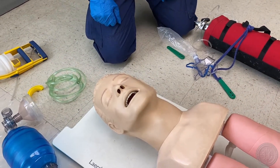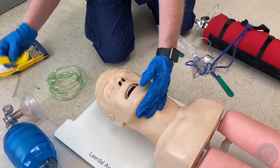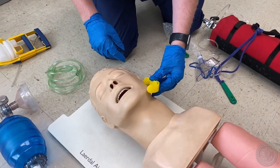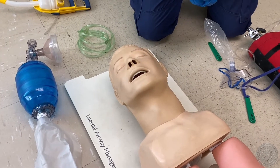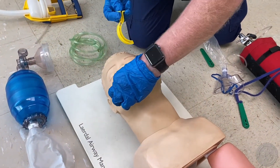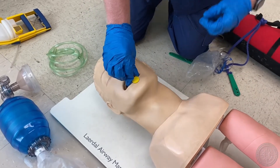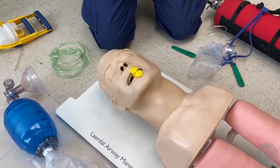Opens the airway manually — I'm going to do a head tilt chin lift again. Inserts an oropharyngeal airway. I'm going to grab my OPA and measure it first by using the side of the ear to the corner of the mouth so it looks like the appropriate size. I'm going to do a 90 degree turn scissor technique, enter it, and then spin it to go along with the groove of the mouth. No gag reflex is present and the patient accepts the airway adjunct.